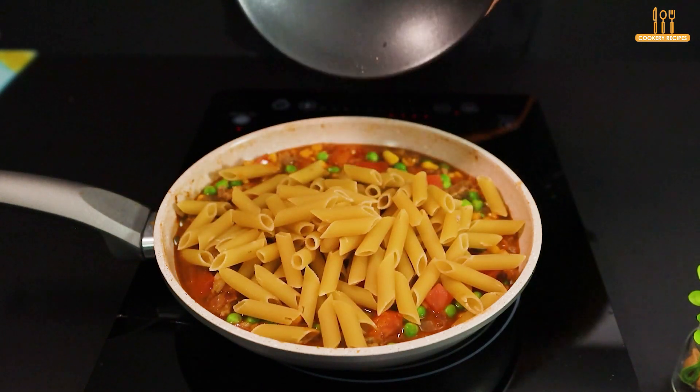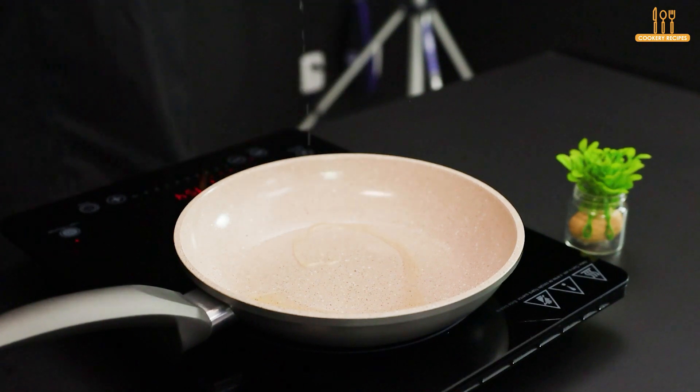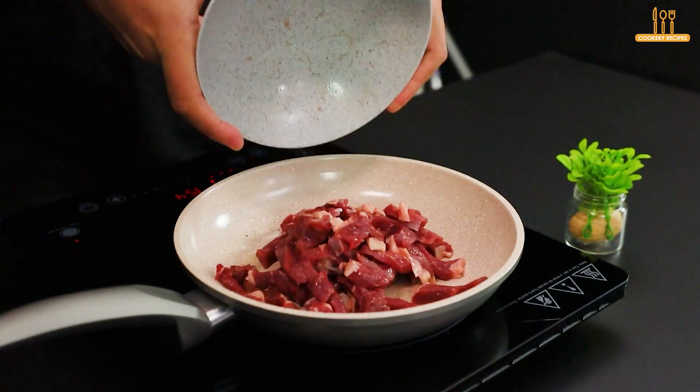How about trying a unique way to prepare pasta with meat? To start, heat 2 tablespoons of sunflower oil in a pan.